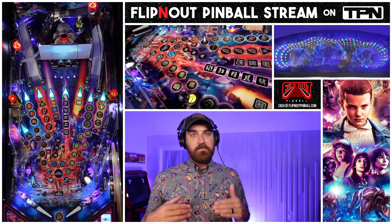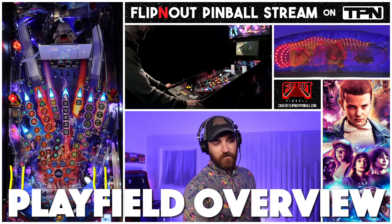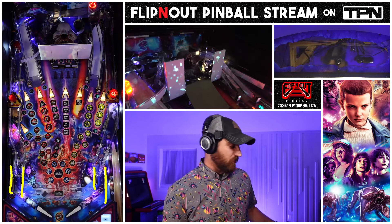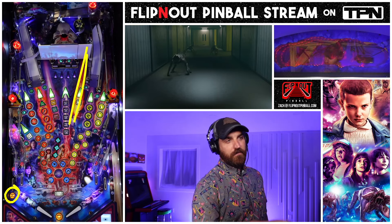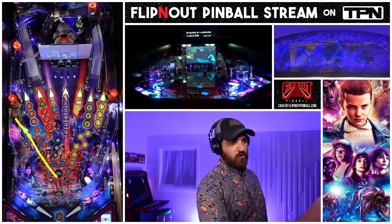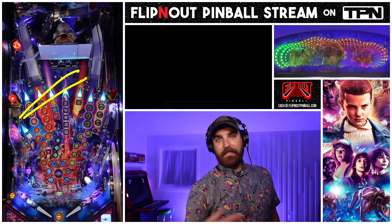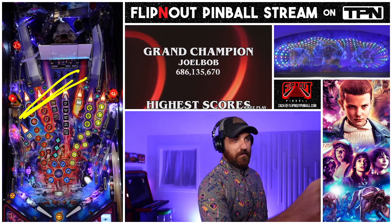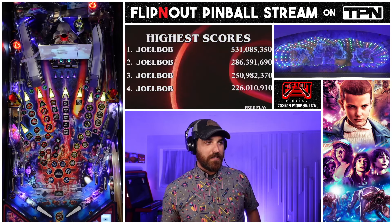Let's start with basic shots and layout. Your normal two inlane, outlane on both sides - nothing crazy. You can light a ball save by hitting enough of the burn it back shots. From left to right you have this scoop, which is how you activate 2x scoring - you can see that insert there. That scoop will eject somewhere over here; it depends on the game. Sometimes you might get lucky and it goes all the way around, but that's very much game to game.